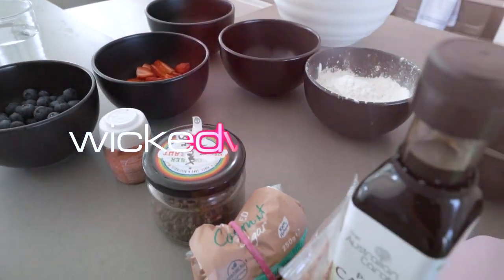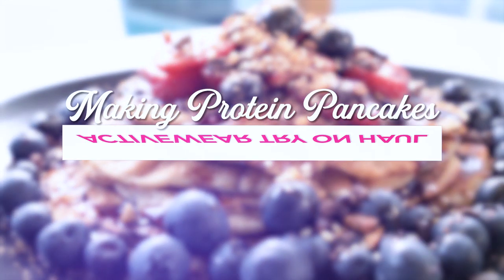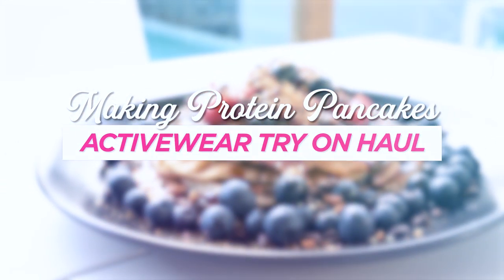Hey everyone and welcome to Wicked Weasel's YouTube channel. Today you're with Phoebe and Amanda. This is our beautiful activewear model and today we're making you protein pancakes. So Amanda, do you want to tell us the ingredients that we'll be using today?